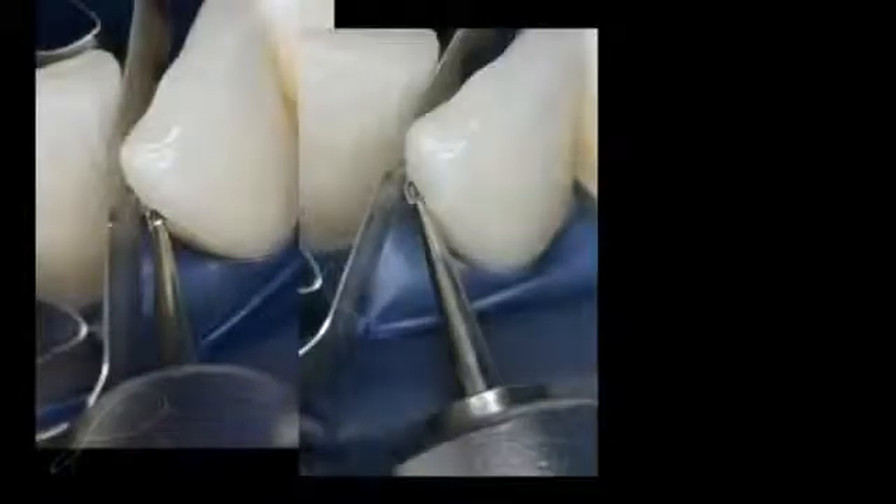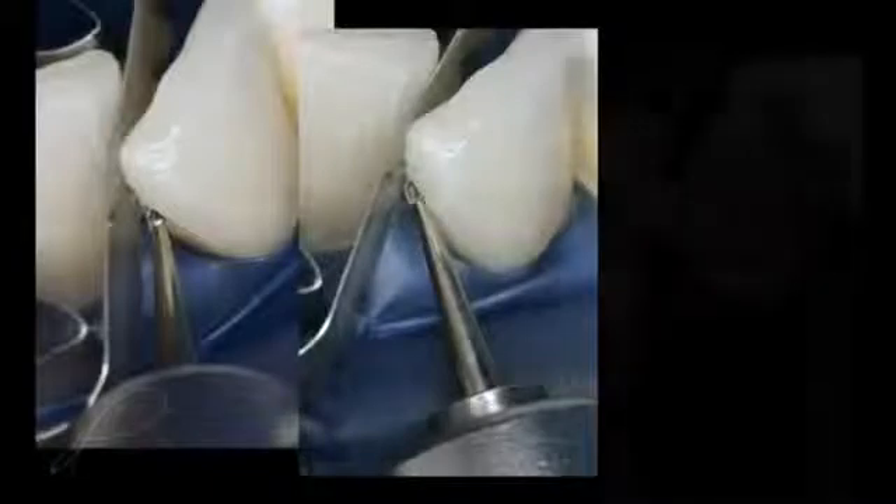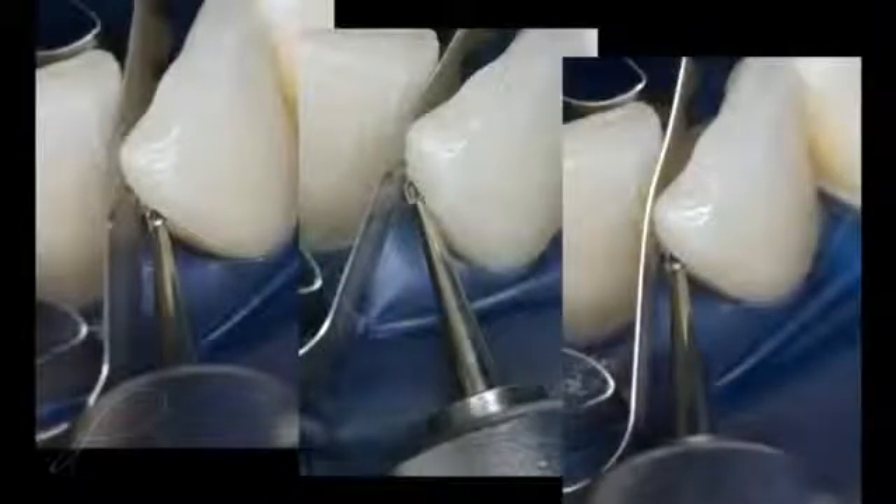Once anesthesia had been administered to the patient, the caries was removed with a number two high-speed round burr, which produces rounded line angles. The outline form was as conservative as possible without removing healthy tooth structure unless dictated by caries. A circumferential bevel is placed in enamel using a tapered diamond burr, a DET3 by Brassler USA.